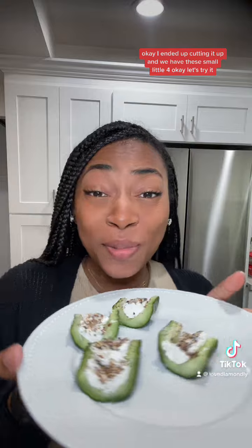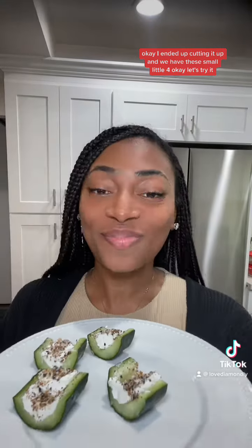I ended up cutting it up and we have these small little four pieces. Let's try it. Cheers!